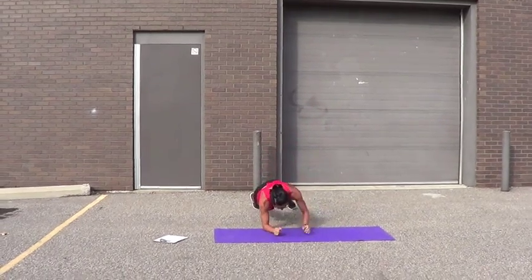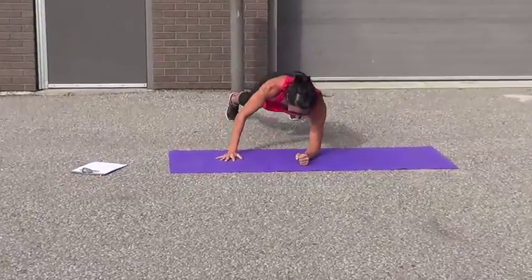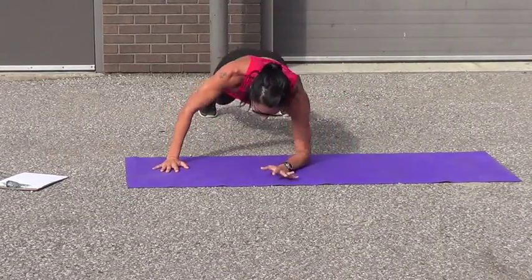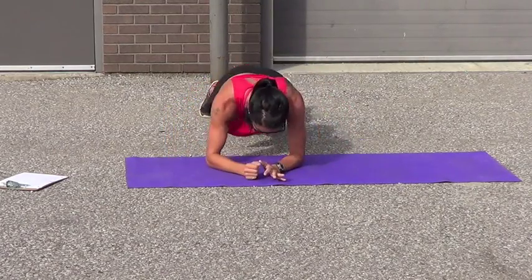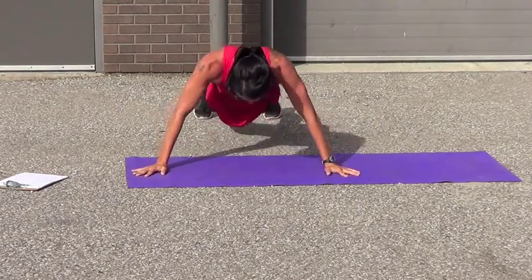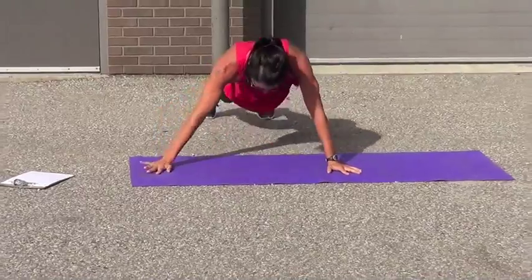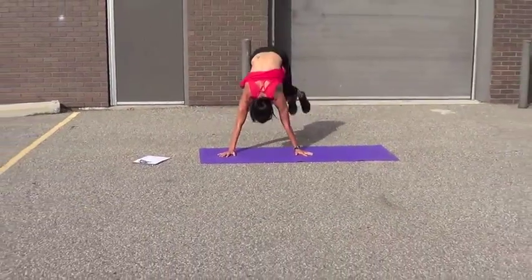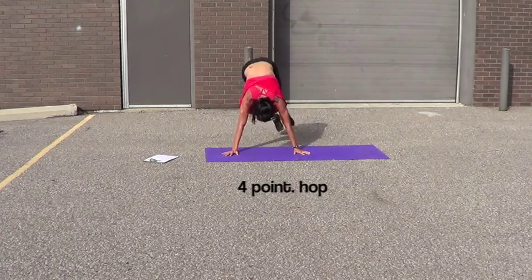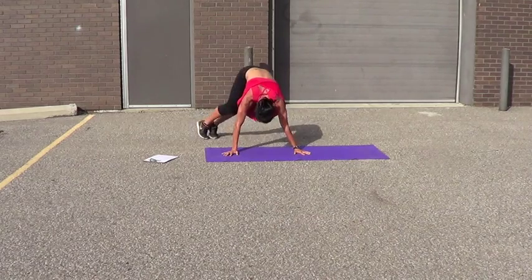Plank push-ups. Use your knees if you have to — don't quit. Let's go. 1, 2, 3, 4, 5, 6, 7, 8, 9, 10, 11, 12, 13, 14, 15, 16, 17. Come on. 18, 19, 20.